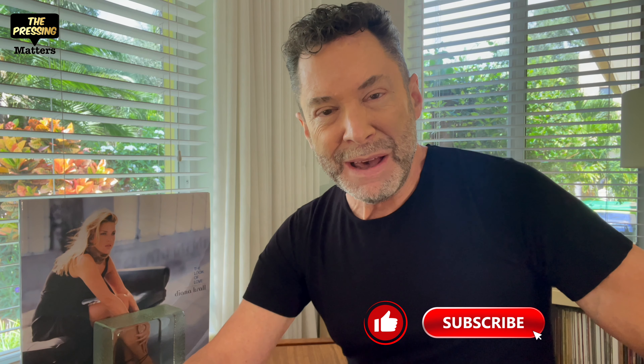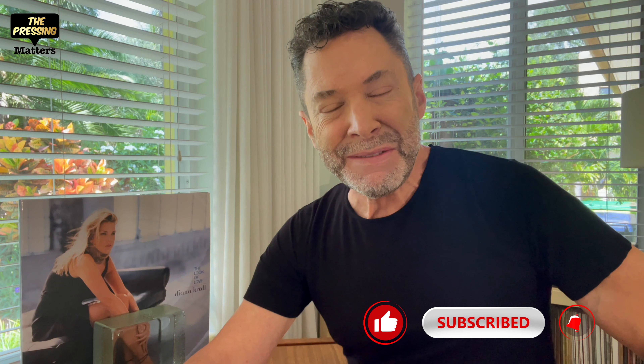Hey everybody, welcome back to The Pressing Matters. I'm Scott. Thank you for tuning in, thank you for your support. I've been away for almost a month and I'm so glad to be back. I have so much to talk about.